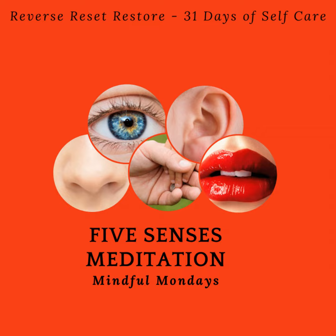Observe, record, tabulate, communicate. Use your five senses. Learn to see, learn to hear, learn to feel, learn to smell, and know that by practice alone, you can become expert.